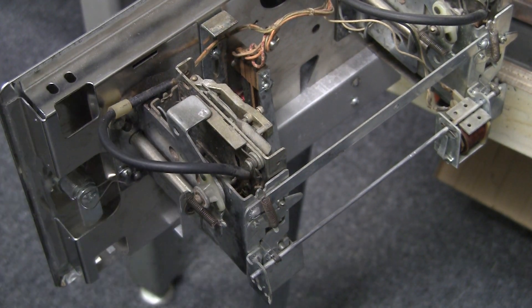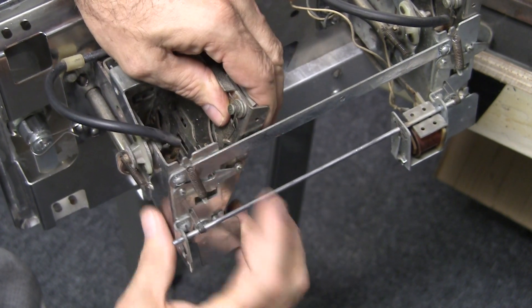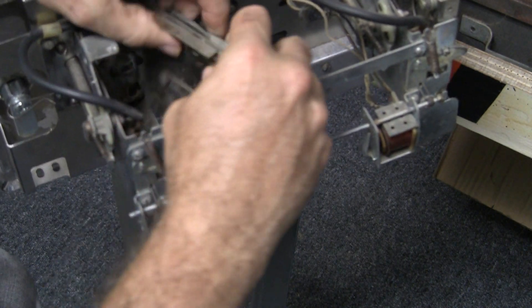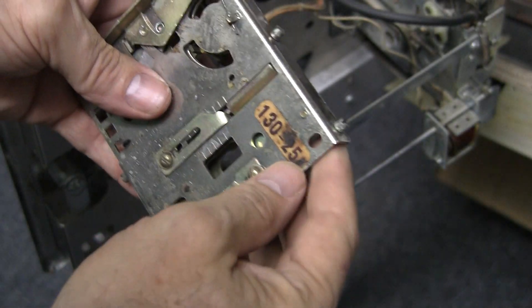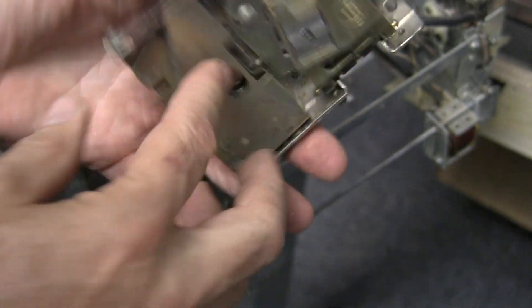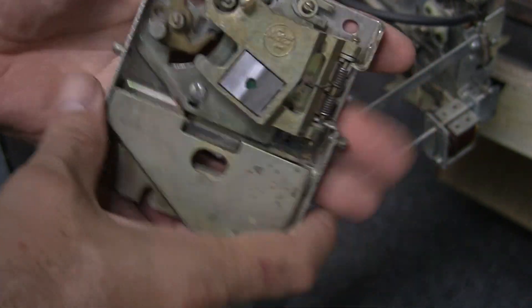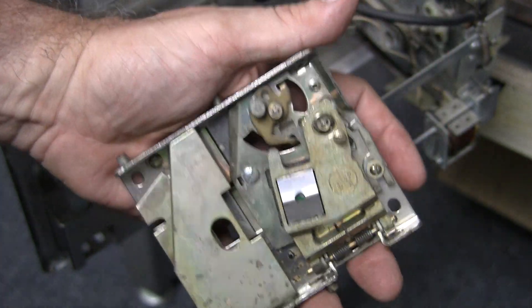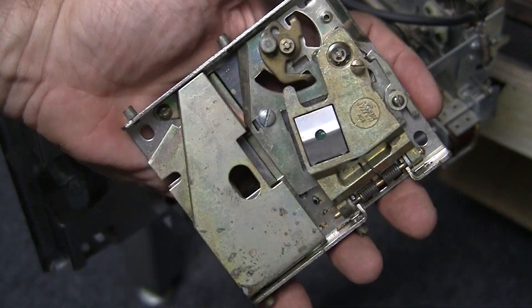Every game is a little bit different, but usually there's a little switch or a tab. In this case you pull down on this, slide it out, and then it lifts up a little bit and comes out. There's our mechanism right there, and this says 25 cents, so this takes quarters. This is a pretty raggedy mechanism. These older ones were made of all metal — they were pretty solid. Now they've got ones made by a company called Emonex that are plastic, that actually work quite well and don't require as much maintenance as these.